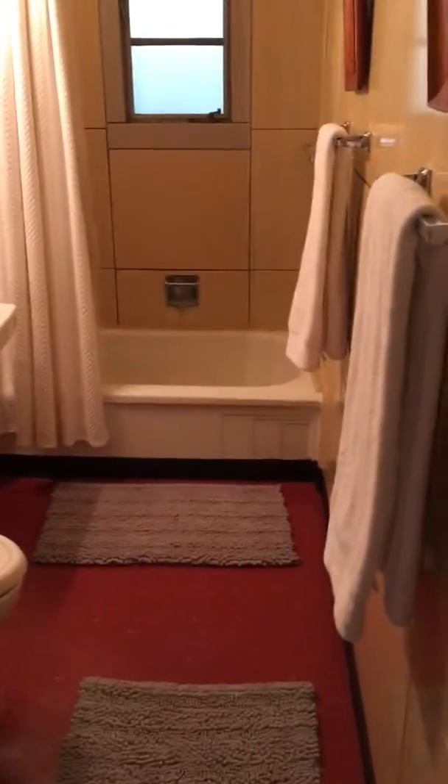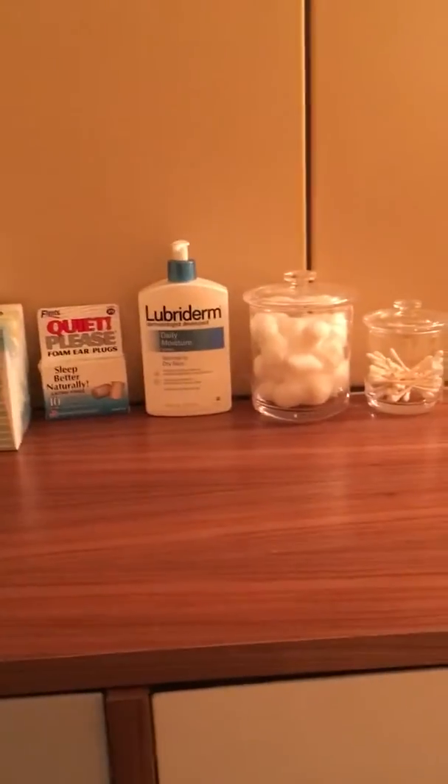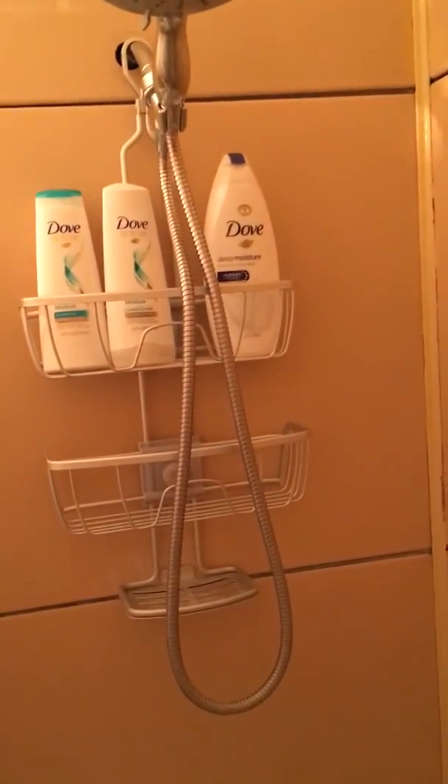Let's check out the bathroom, our last stop on the tour. We have towels for you, as well as amenities like lotion, q-tips, earplugs, and tissues. Extra towels are here, and extra toilet paper is here in this top drawer. We also provide a first-aid kit in case there's any boo-boos. Let me show you the shampoo and conditioner that is provided, as well as body wash. You should have everything you need in here, but if you don't, just reach out and we're happy to help.